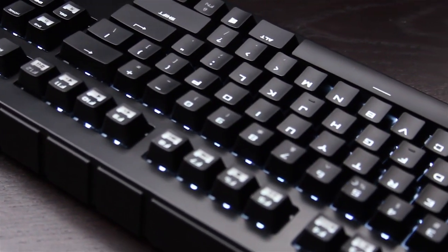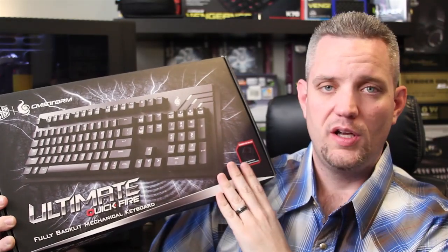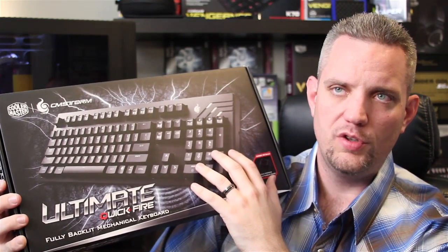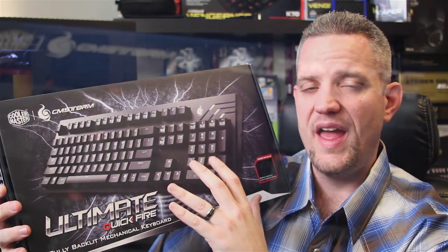If you haven't checked out my mechanical gaming keyboard video about all the different switches, you're going to want to go check that out so you know exactly what the different switches mean. On the front of the box you have a nice graphic of what the keyboard looks like — this is a full keyboard with 10 key, however it does not have any macros.